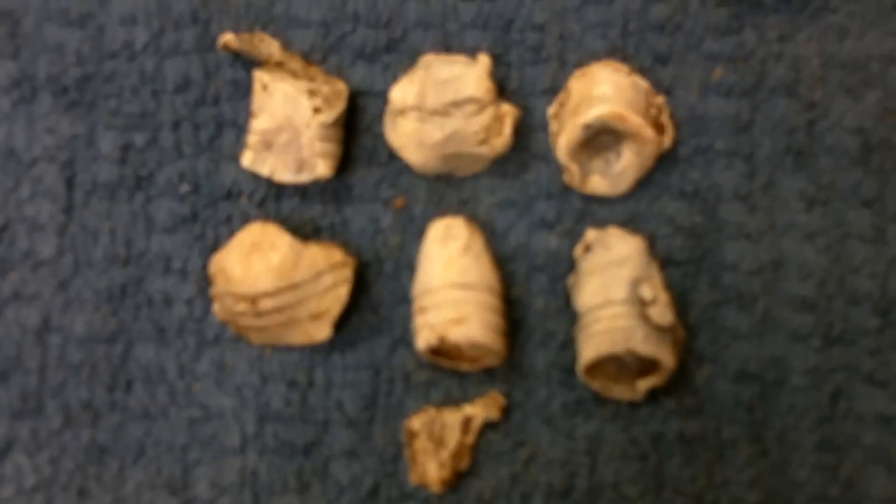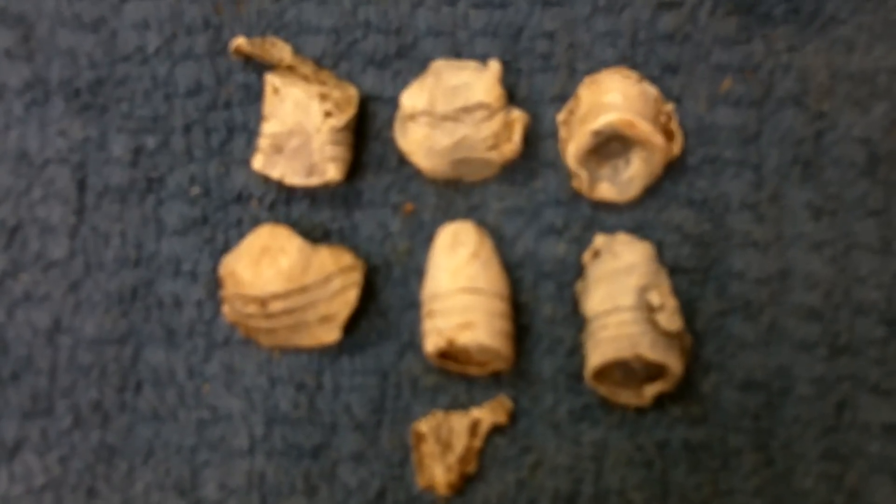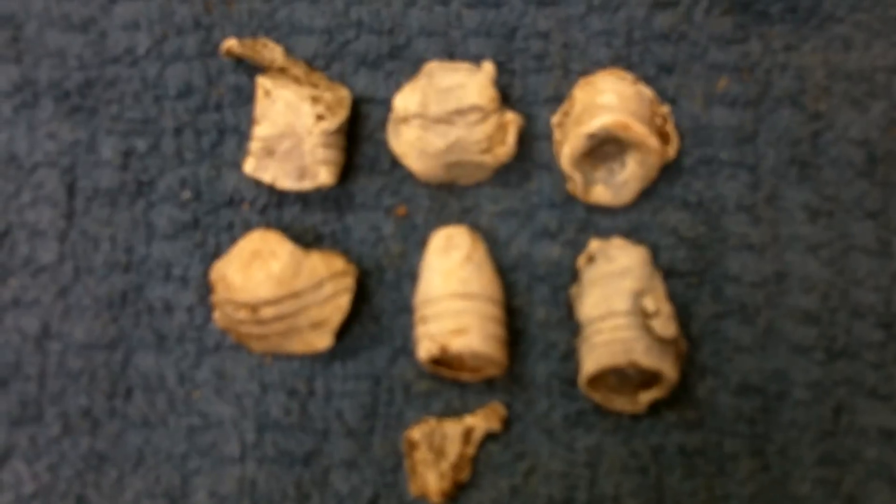The AT Pro performed well, even though the grass was extremely high. It took a lot of maneuvering to get the coil down close enough to where it could hit. In this particular field there was some mineralization — the repeatable signals just weren't always there. I had experienced the same thing with my F75 in this particular field. The number range bounced back and forth between iron and high, and whenever it did that, I would dig it, and there would always be a bullet. So it basically performed as the F75 did.